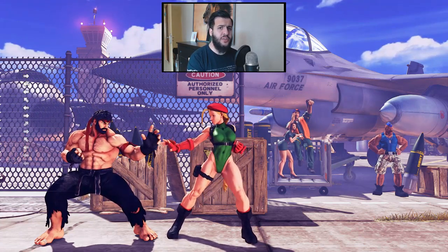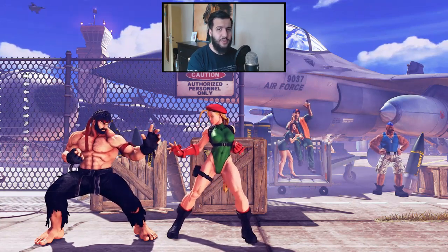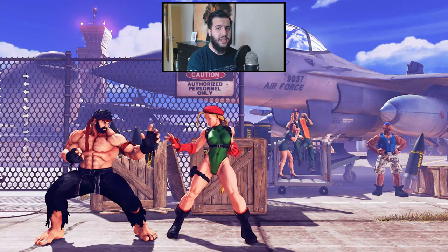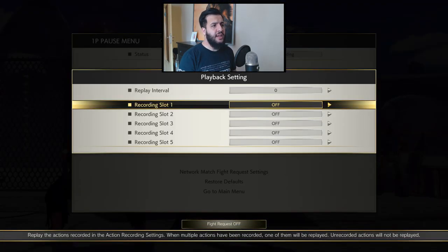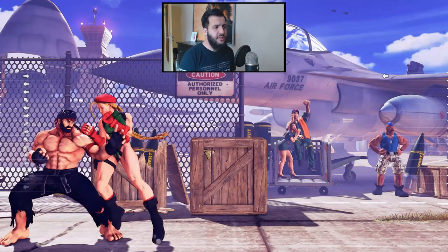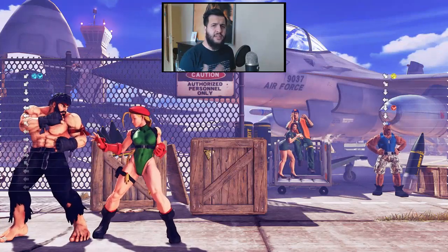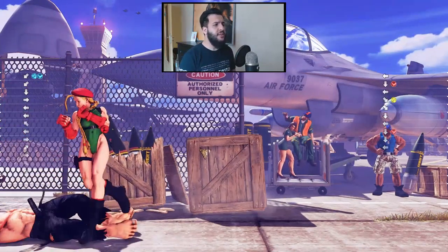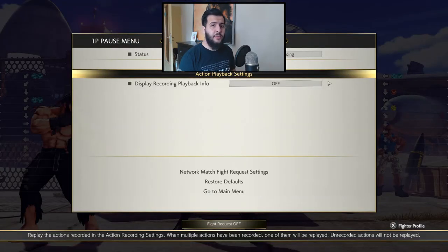I've already talked about late crouch tech in another tutorial, and I highly recommend checking that one out first if you don't know what it is. So let's recap what we've already learned: we can utilize late crouch tech to defend against meaty normals and meaty throw attempts, which is incredibly useful because those are the two most common ways your opponent will try to apply pressure. As you can see, I'm covering both options with late crouch tech.